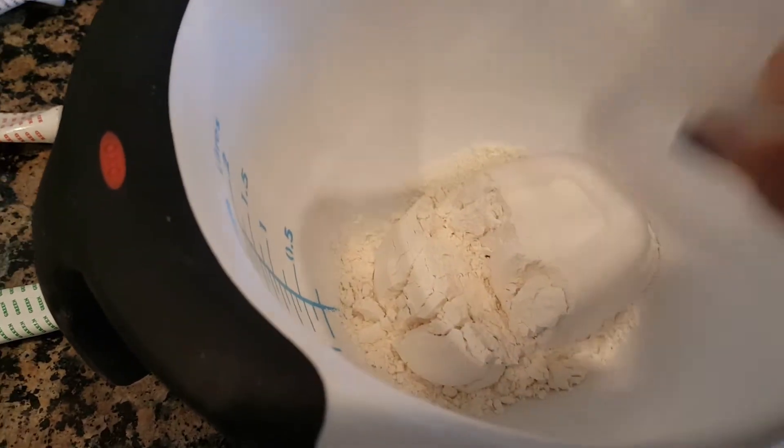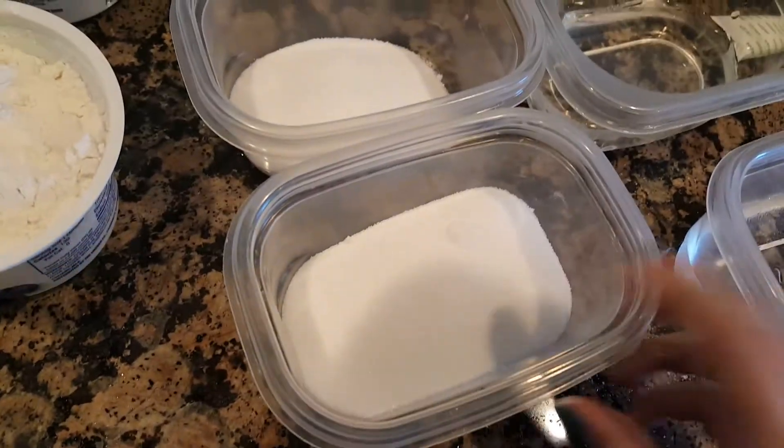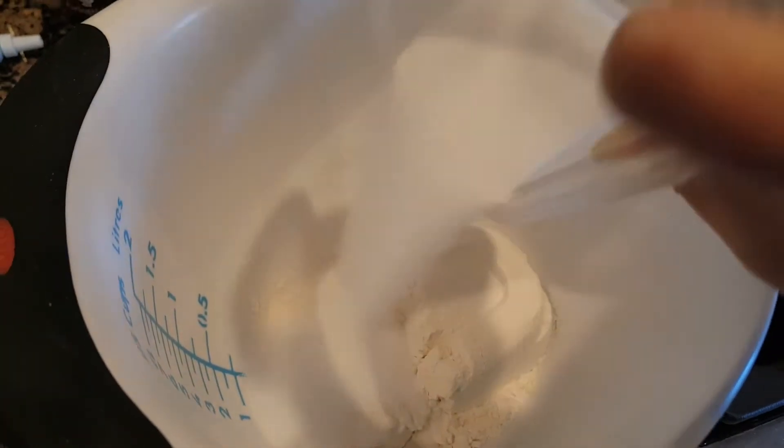First, you're going to take the flour and pour it into your bowl — a big mixing bowl. Then you're going to take some salt and add that in too.